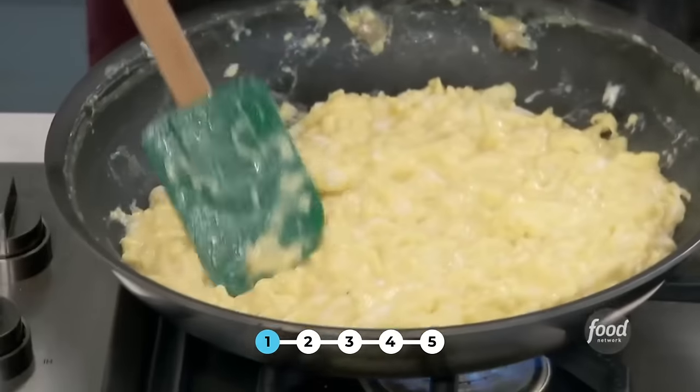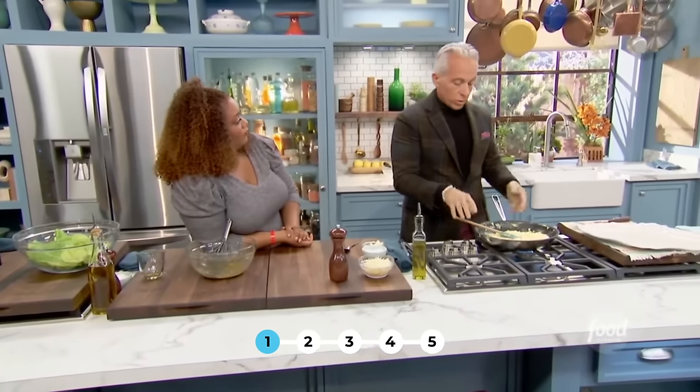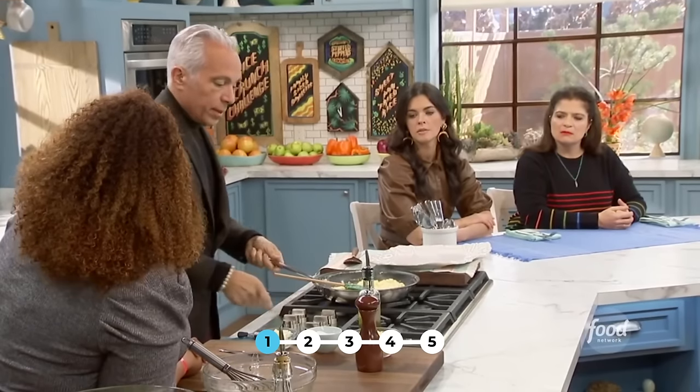At this point you want to tell — do I want a soft omelet baveurs? Do I want a medium omelet, which is a little bit more cooked? I like it soft. So at this point I'm going to shut the heat off, then I'm going to add the cheese.